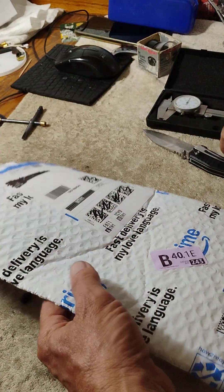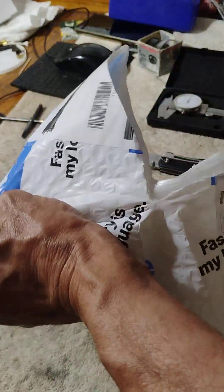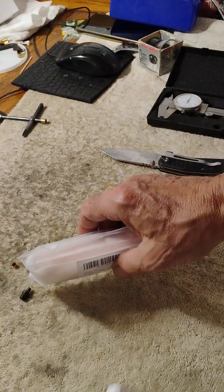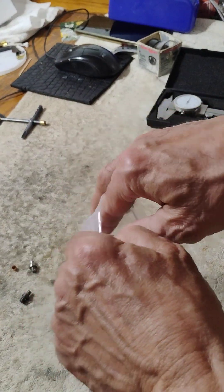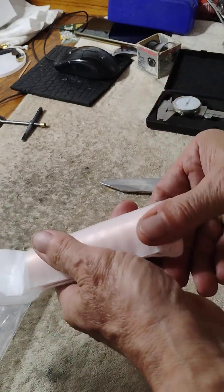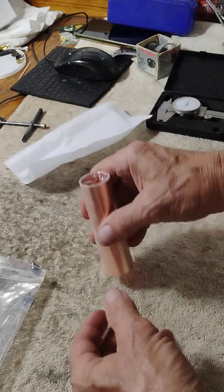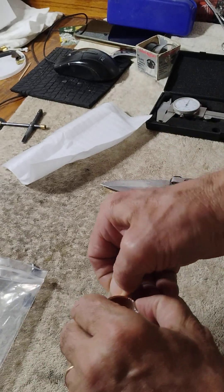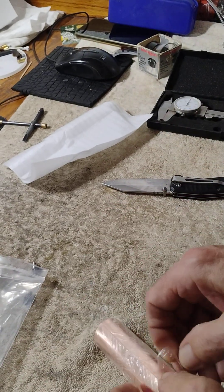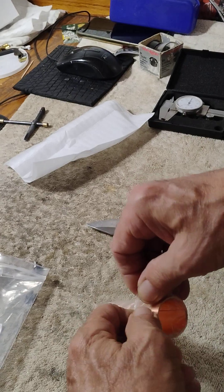I'm going to unbox this copper I bought to make the cushion caps with. It's 0.004 thickness and we'll see what it looks like here. I hope it's thick enough. I hope it's not too flimsy. Beautiful. I just love the look of copper. It's just gorgeous. Absolutely gorgeous.